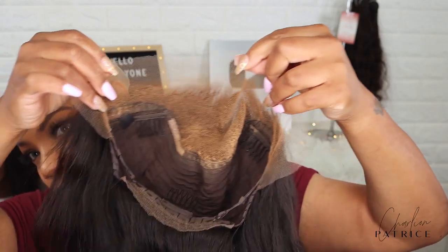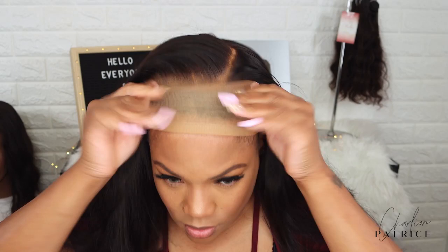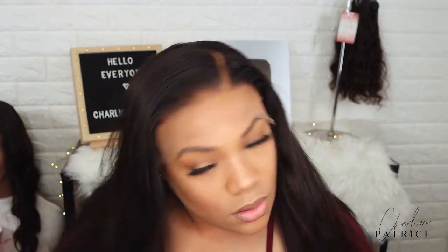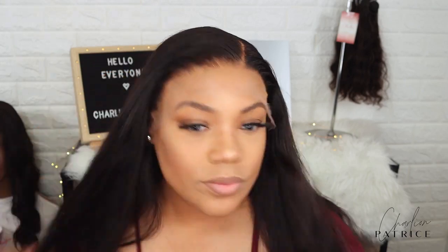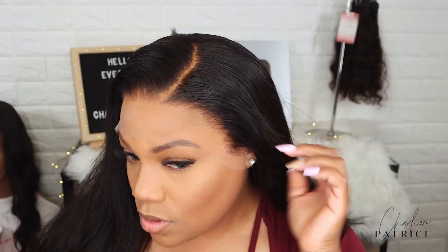I'm about to apply the wig, but first I'm showing you how I added a little makeup into the inside. I'm applying the wig and making sure it fits to my liking before I move to the next step. Y'all, look how good the hairline looks — and I did not have to customize it at all.